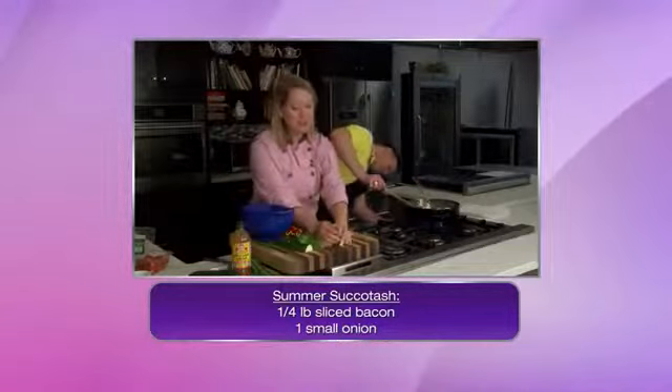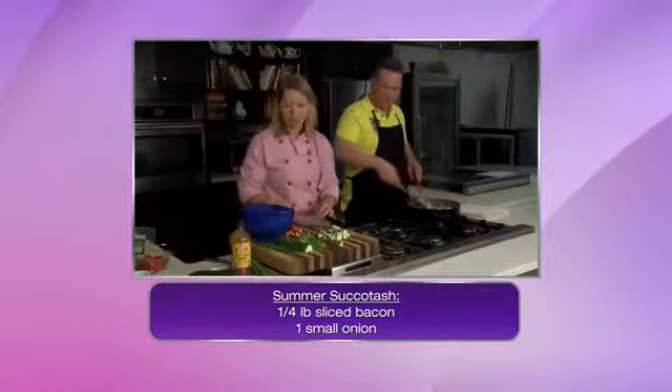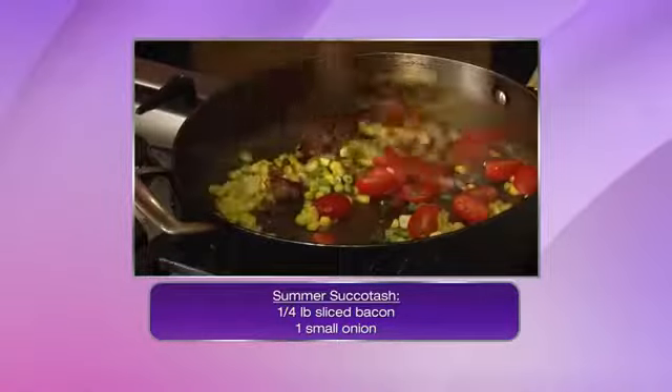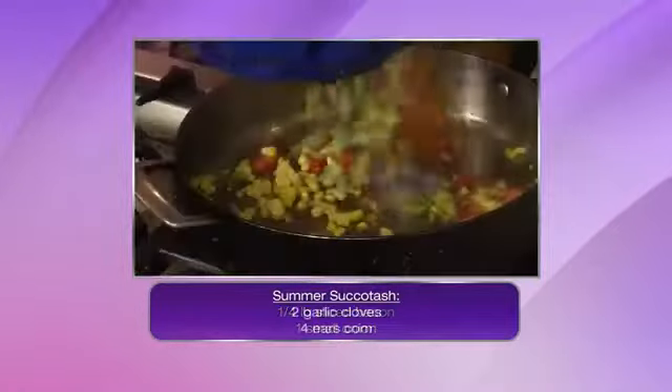So we're adding the corn. I saved the yellow zucchini squash towards the end because it softens up really quickly. Some cherry tomatoes are going into this as well. This is really just whatever you have around — if you've got some fresh garden vegetables, just keep building it.